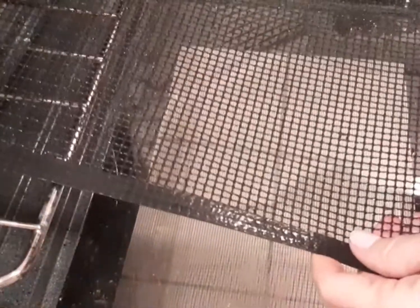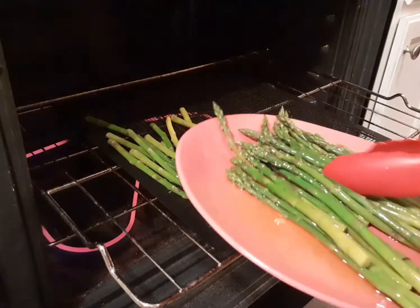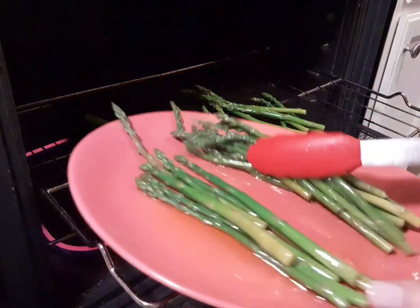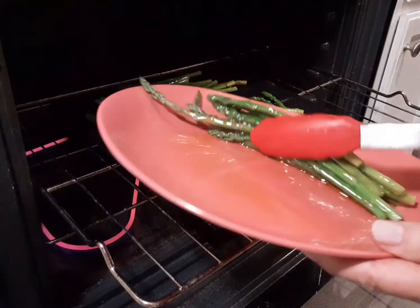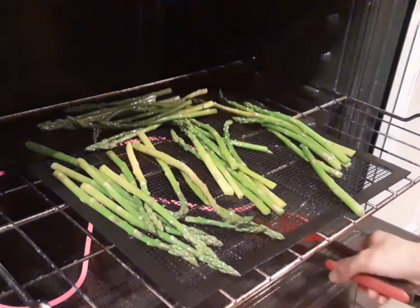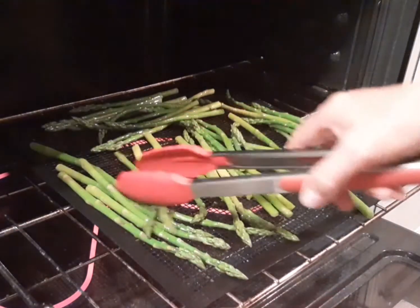I'm using my crisper again for this recipe — it works great because it's going to make the asparagus very nice and crispy. We're going to just lay them on there, give them a little bit of room, and we won't have to even turn them. They'll just get nice and crispy. It only takes about eight to ten minutes.